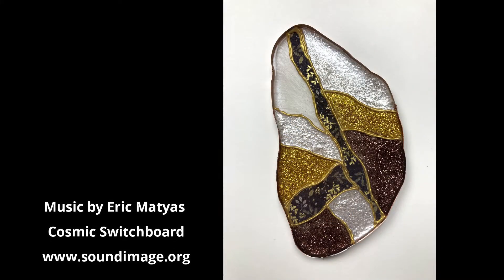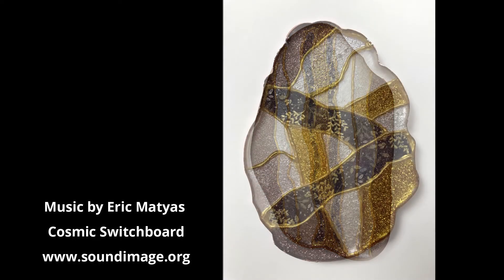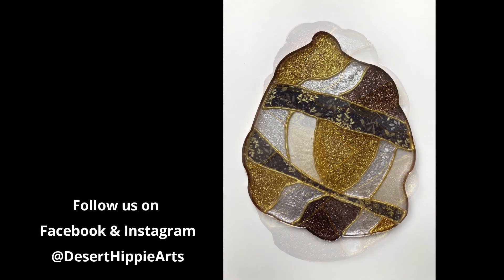Here is the finished coaster — what do you think? I simply love this technique and I think they turned out beautiful. Let me know what you think about this project and thank you for watching.